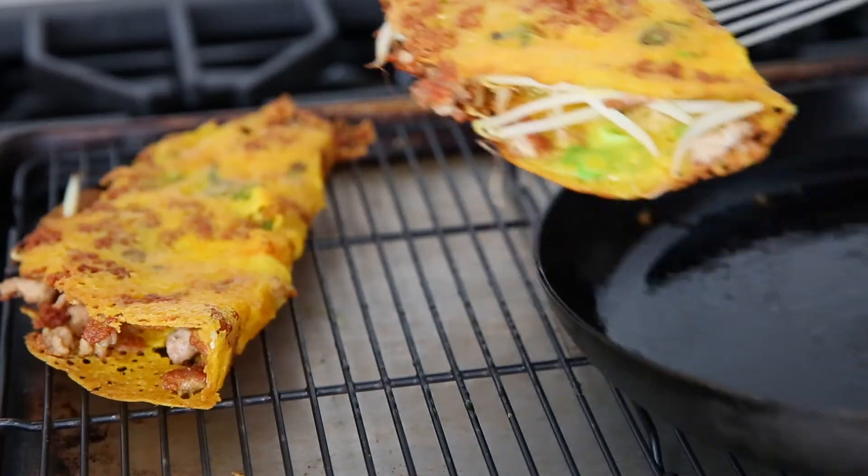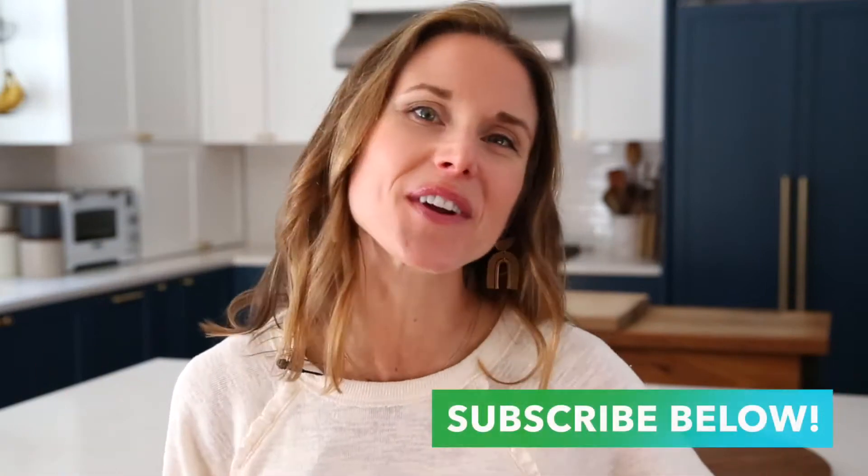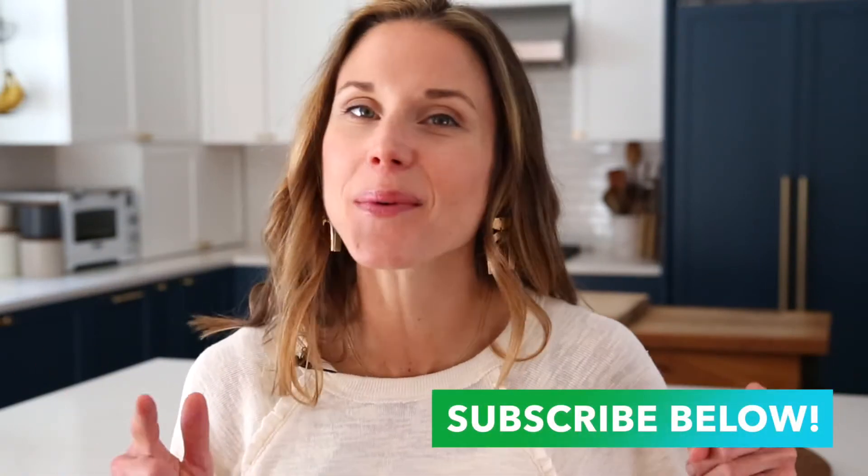I can't wait to show you how to make these savory rice flour crepes. Let's head to the kitchen. And if you haven't done so already, don't forget to hit that subscribe button below. That way you won't miss out on any of my wholesome, family-friendly, and naturally gluten-free recipes.